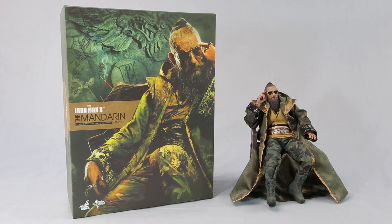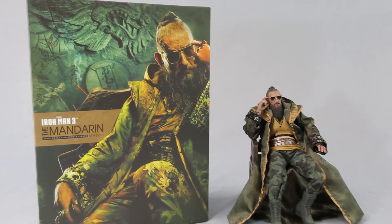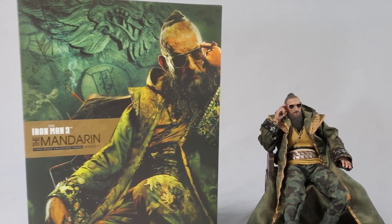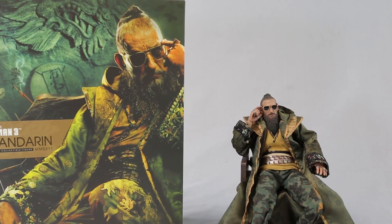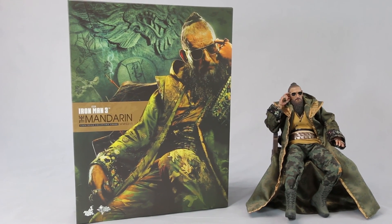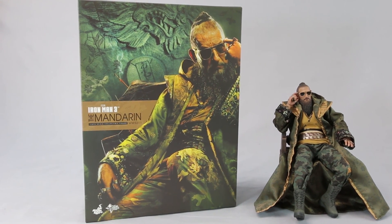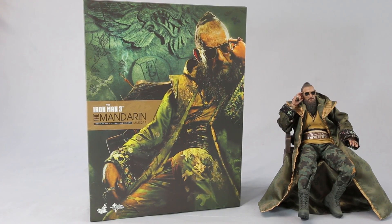That should wrap things up. It's a good figure — I wouldn't say great, but good. If you're a big Iron Man fan, go ahead and pick this up at Big Bad Toy Store. If not, you can easily pass on this figure. But for the right price, why not? Thank you for watching, please click subscribe, and till next time.